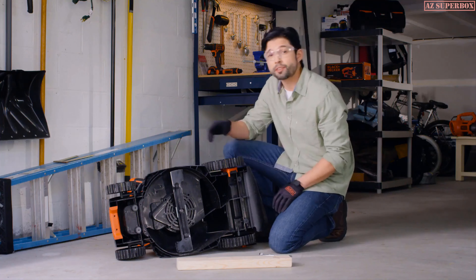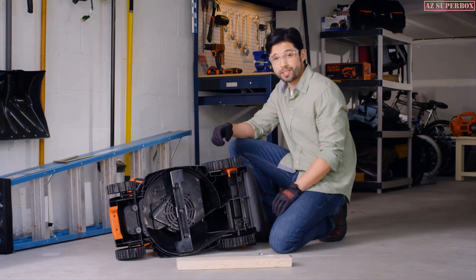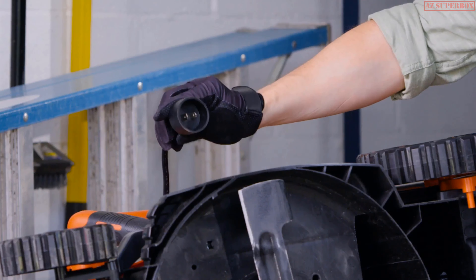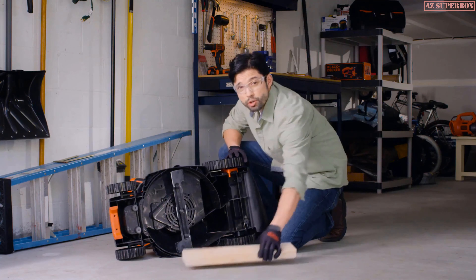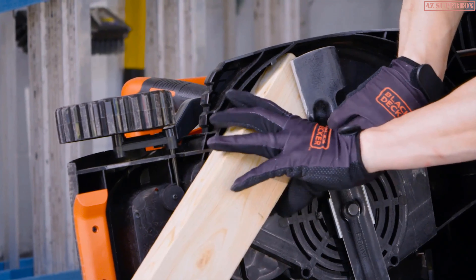To start, check that the mower is unplugged or that the safety key and battery pack are removed. Then, place the mower on its side. Wedge a 2x4 under the blade to hold it in place.